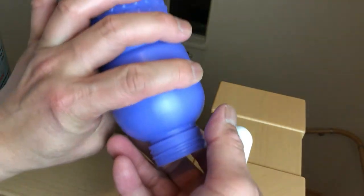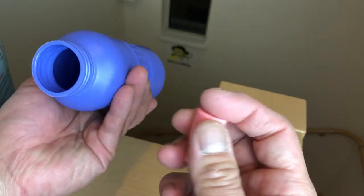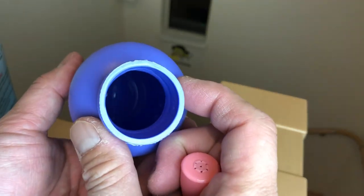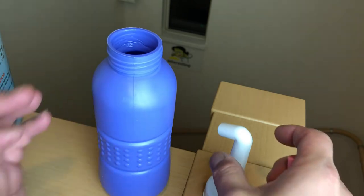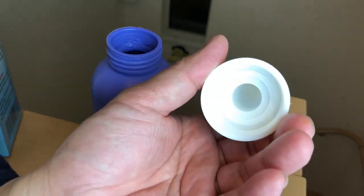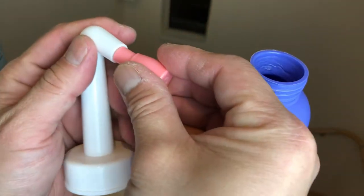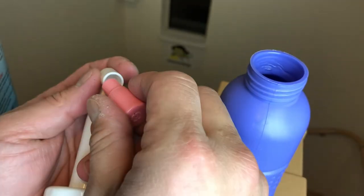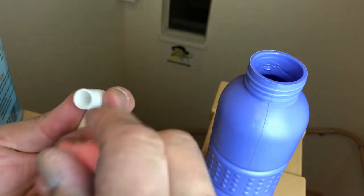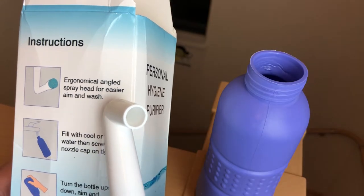It's pretty simple. What's inside? It's the spray. Is that all? Yep. Very squeezable. It's like a shower. Ergonomical angled spray head for easier aim and wash.